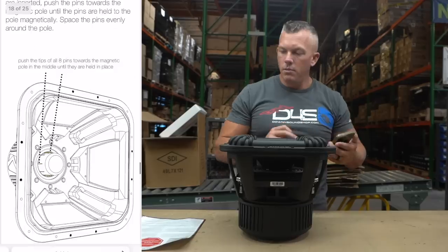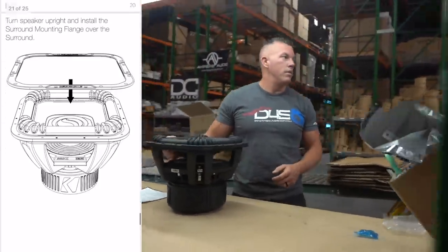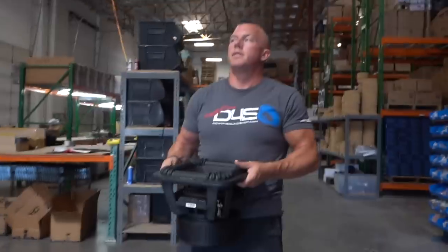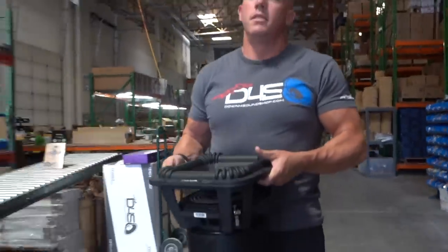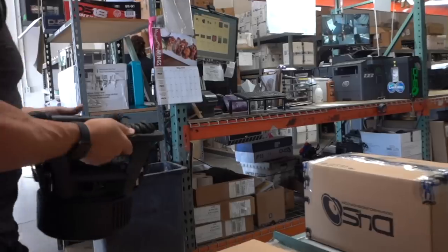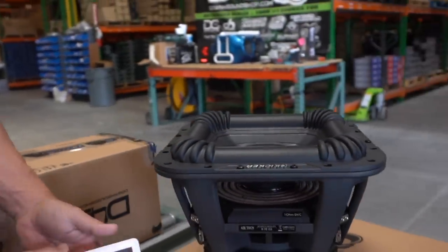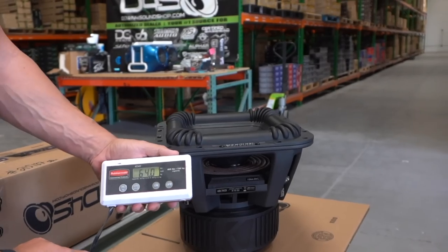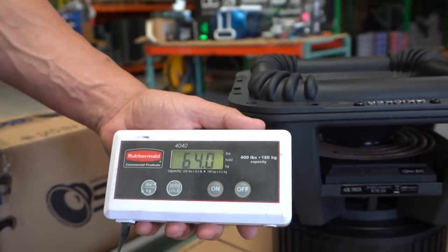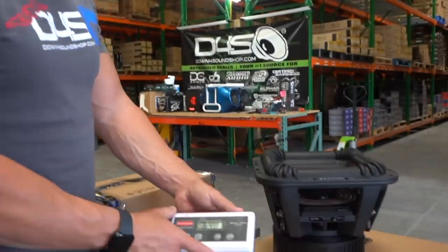We're going to go ahead and carry this over and weigh it. It's got to be at least 60 pounds solid. The result is 64 pounds for the 12-inch. I'd guess the 10 would be around 62 and the 15 would be close to 70 pounds.